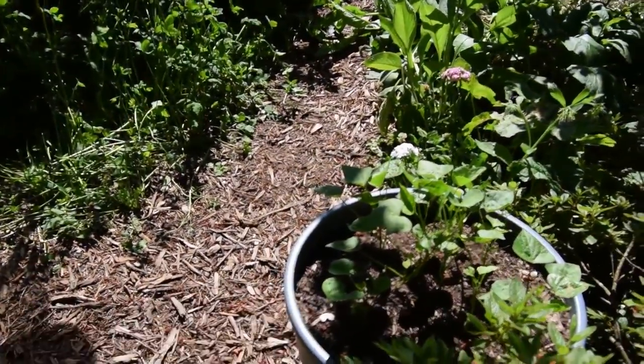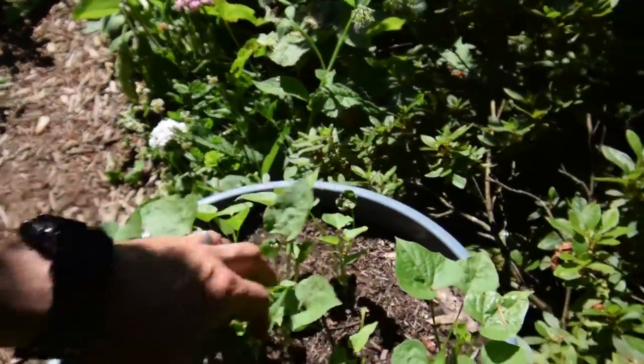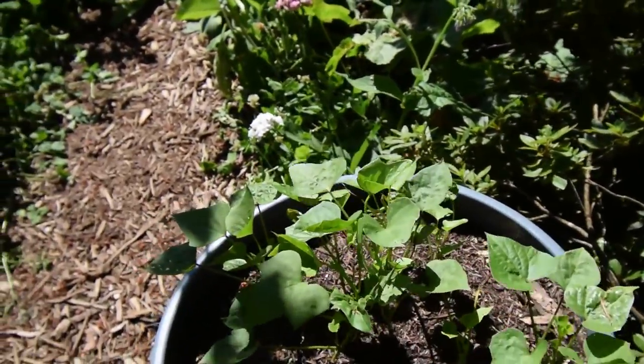There's one of our trash can sweet potatoes. You can see they've all really started to take off, all these slips. Pretty happy to see that.